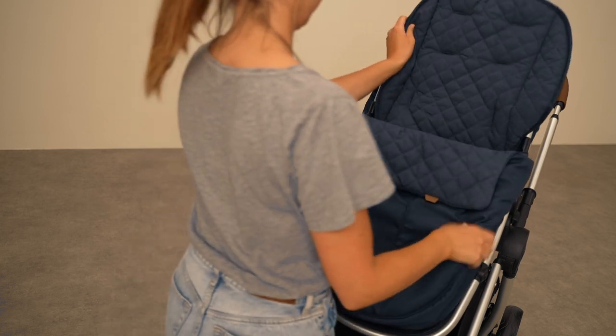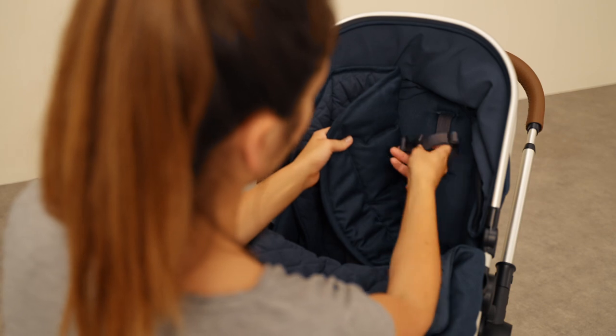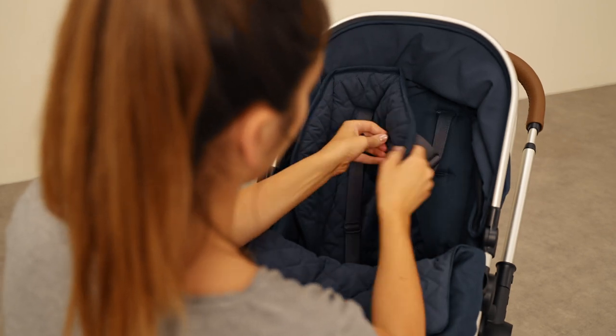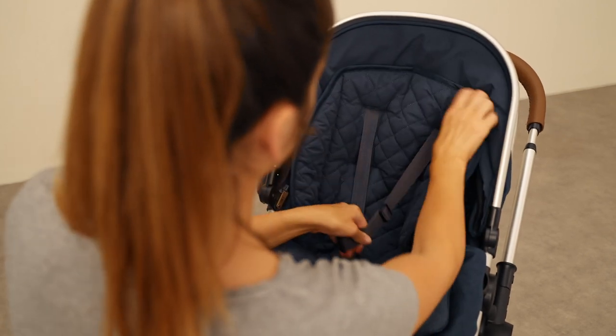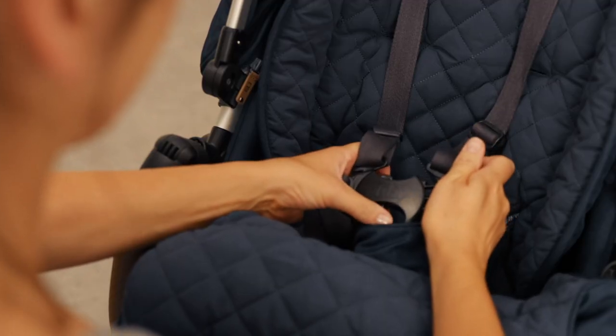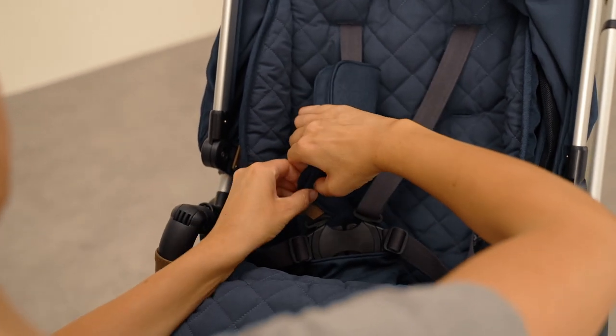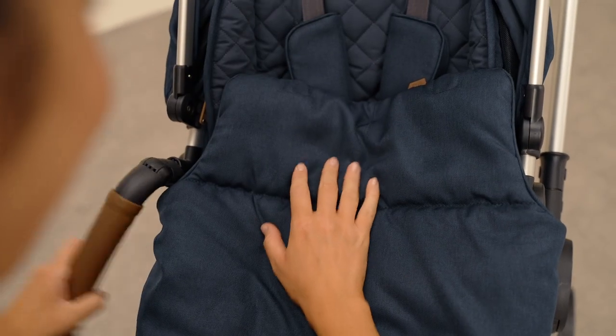Cleaning the pram is a breeze as the Journey's premium fabrics are simple to remove, wash and reinstall. To reinstall the seat unit lining, pull the fastening straps through the designated holes to form the central harness buckle. Make sure to reattach the crotch and arm pads to the straps to keep your baby comfortable and secure.